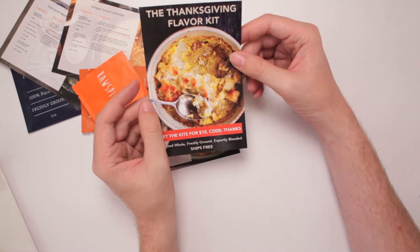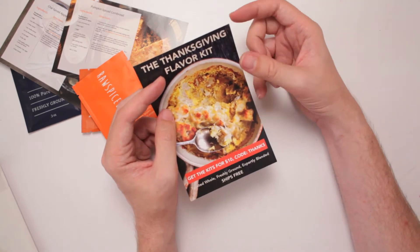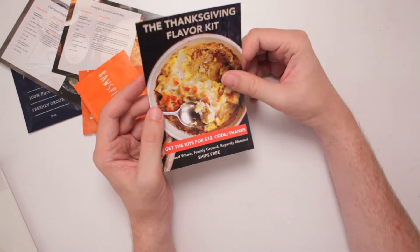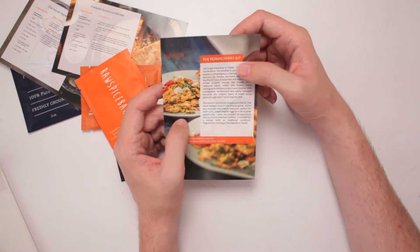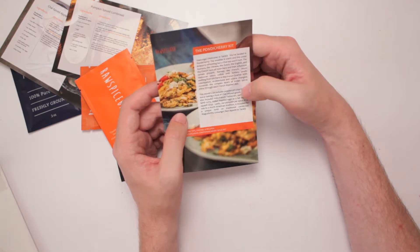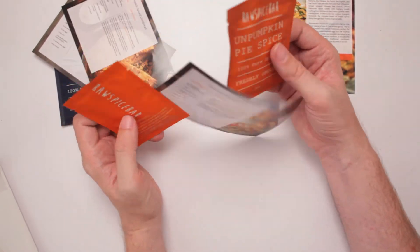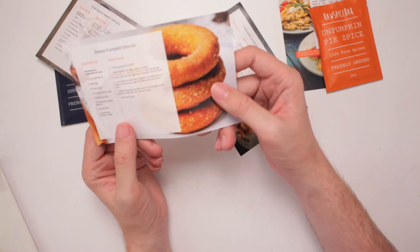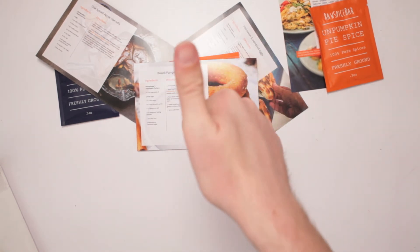And then here it says the Thanksgiving flavor kit. By the time I'm opening this, this is a pretty dang good idea. Get the kits for $10 with a code of thanks. Y'all can use that and use it up nice. And you can get the Pondicherry kit — the Pondicherry includes chai for chaiing of all kinds of chai. They gave me recipes and that's very nice of Raw Spice Bar. I'm just gonna make some baked pumpkin donuts and then I'm gonna be fat. Thanks, Raw Spice Bar, for making me obese.